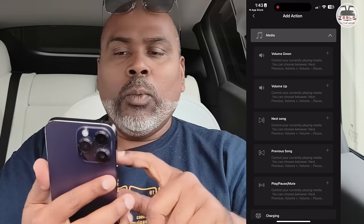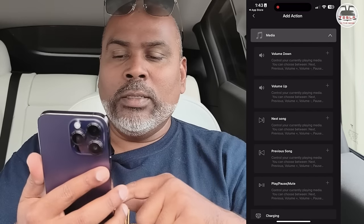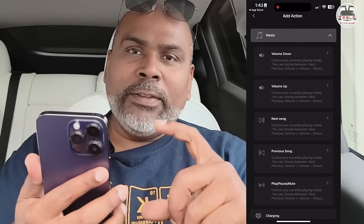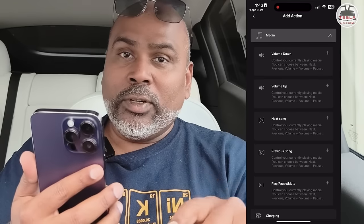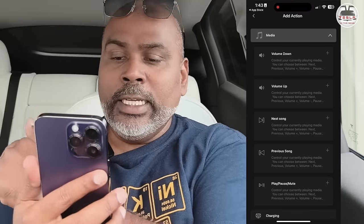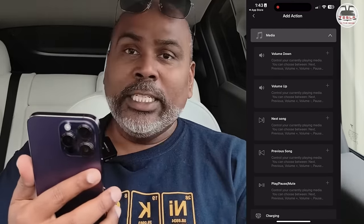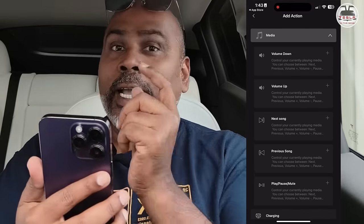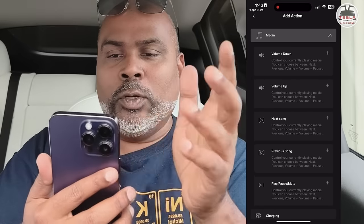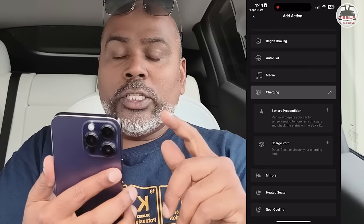You can go into Media: volume controls up and down, next song, pause and play. This is probably great for people who want to have a button in the rear — they can use it that way. I do have a second screen for the rear with a separate video on that. Now let's go into Charging. Battery preconditioning is something I'm really interested in because it does not happen when you're going to a third-party charger.